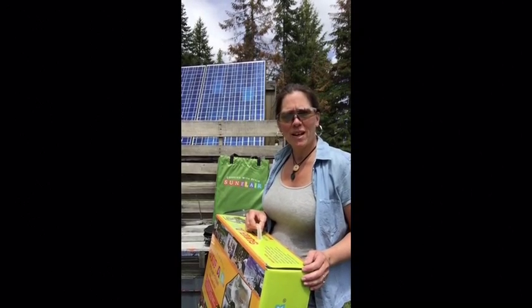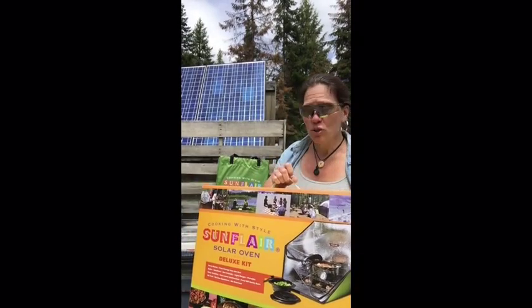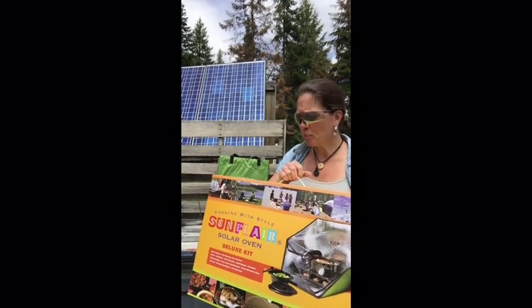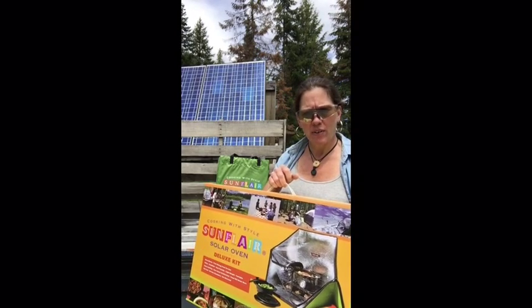Hey guys, Tammy Treyer, TreyerWilderness.com. I have something new that I would like to share with you today. This is really cool. It's called the Sun Flare and you've seen me doing videos on the All-American Sun Oven.